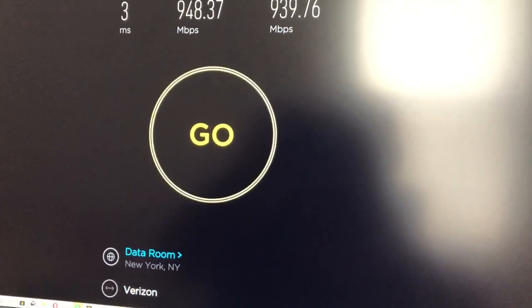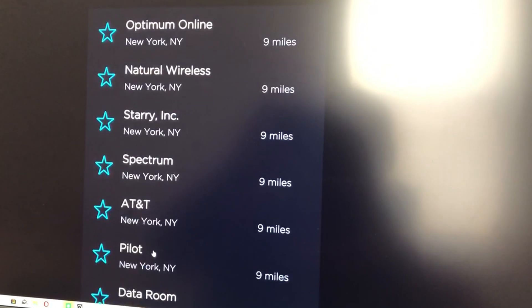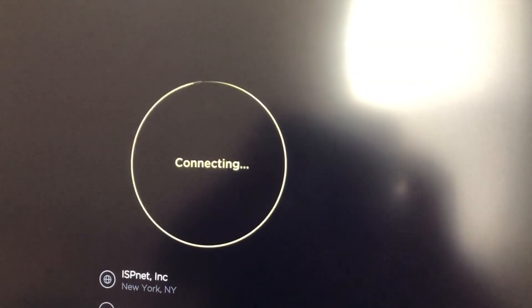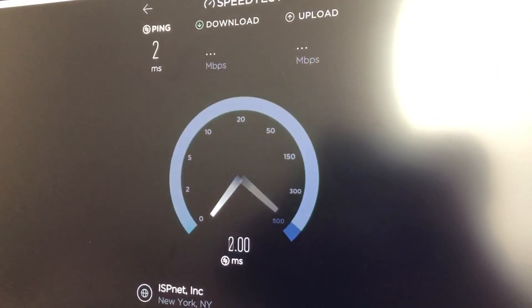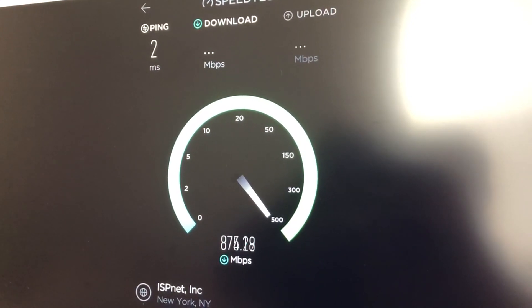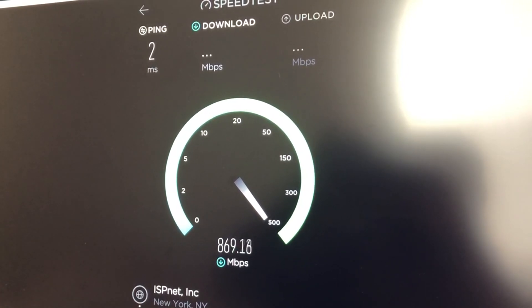Going to do one more — ISP.net. Let's see what we get here. Two millisecond ping. 8, 8, 8, 8 — come on, go to 9. Go to 9. 9.